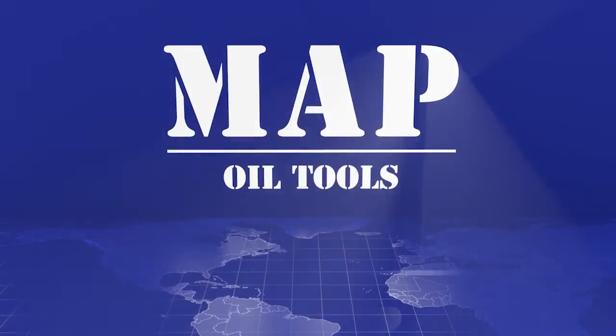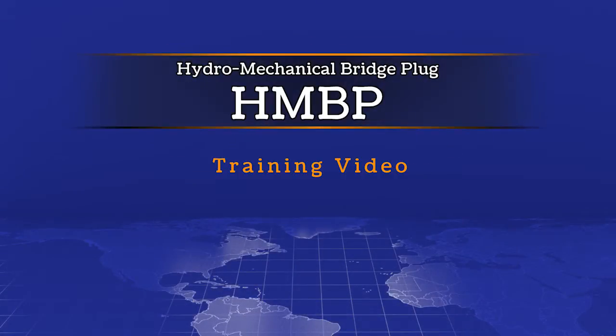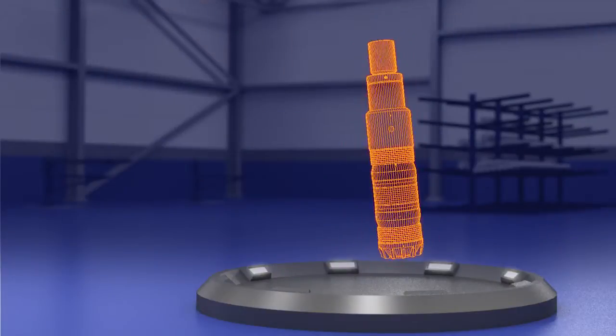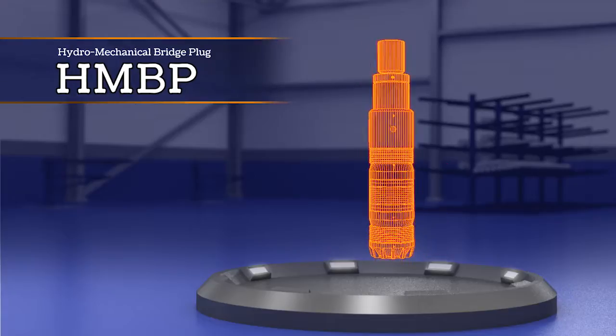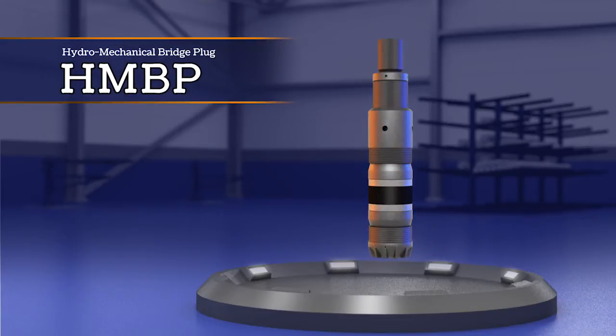Welcome to MAP Oil Tools' Hydro-Mechanical Bridge Plug, or HMBP, training video. Today, we'll discuss the proper operating procedure for running the Hydro-MEC bridge plug.